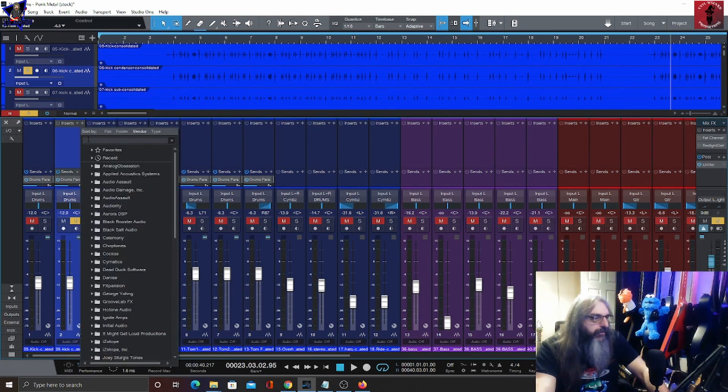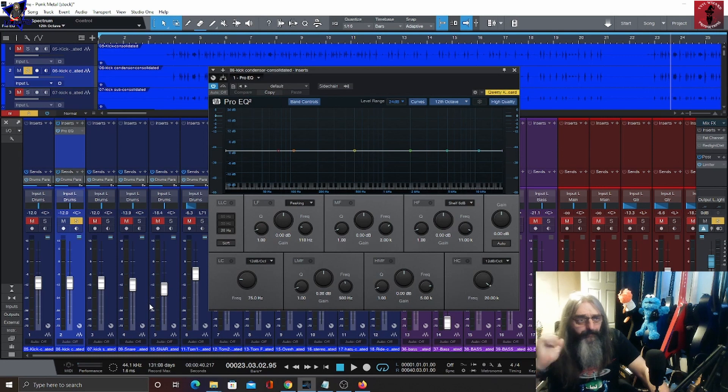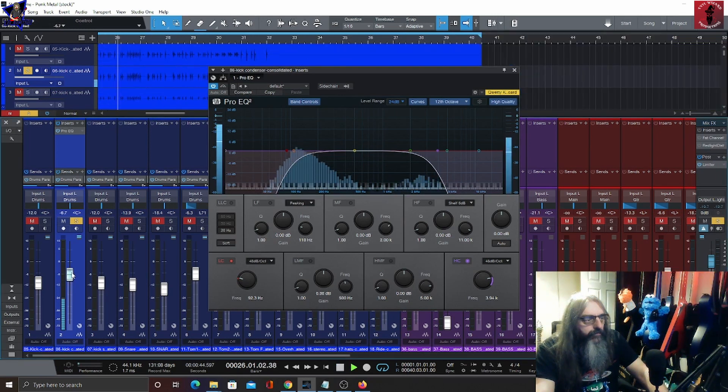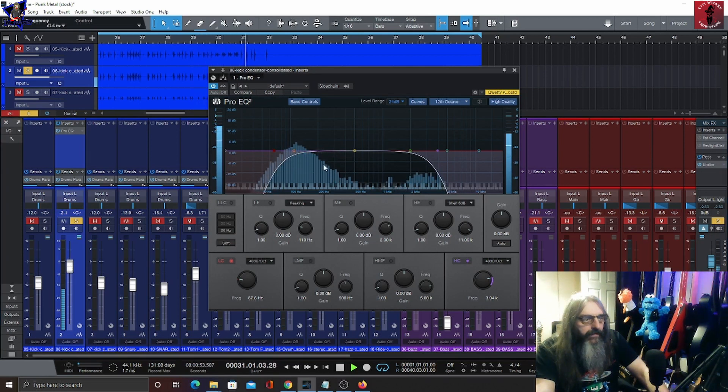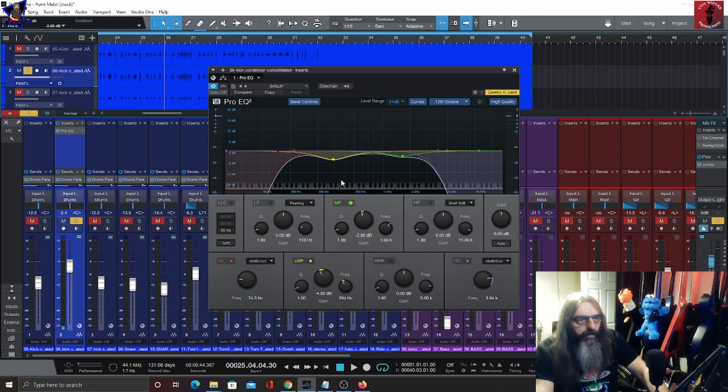Since this is going to be the main kick, there isn't a lot of bleed on this. I don't think I'm going to put a gate on there to start with. Since we're using stock plugins, we're going to use some EQ. Normally I don't put low and high-pass filters on the kick drum if I've just got one mic, but since we've got three mics I am — this first one roughly around 90 to 100 Hz, and then bring the high-pass filter down to about 4k. I'll just cut some of the boxiness out, notching a bit of the lower mids and some upper mids around 1.7k.